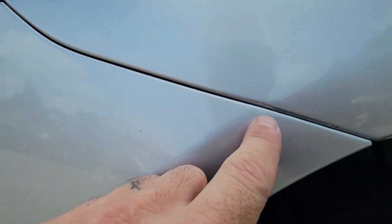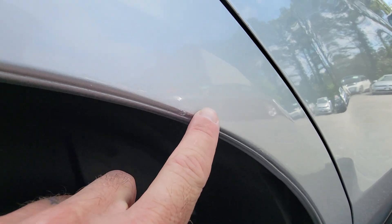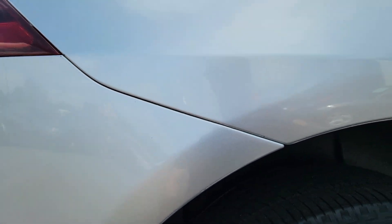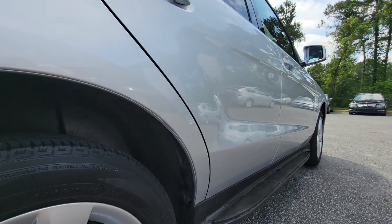They were done at the same time, but there is a little bit of sanding marks right here. A couple of little chips, but the paint looks like it is pretty decent paint. The whole vehicle has been painted as far as I can tell.